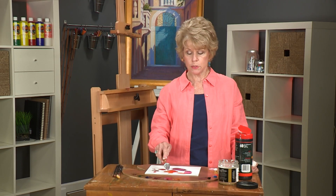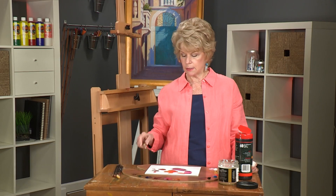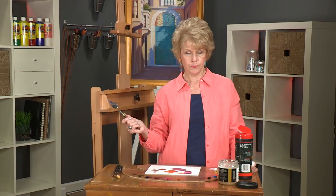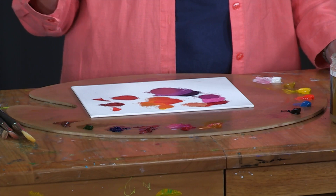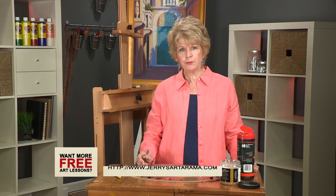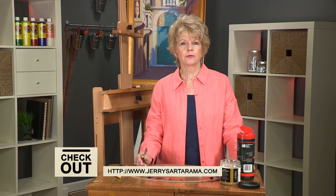So this is the basic palette I would use for making bright luminous flowers. Permanent rose is a big help in giving you the pinkest colors. The cad red light mixed with that can bring in the reds, and using a couple of blues — ultramarine and cerulean — you can create a variety of purples. So you can have a wonderful combination of bright colors. I hope you've enjoyed this free art lesson on mixing bright colors, and I will see you again on another free art lesson or on my DVD.